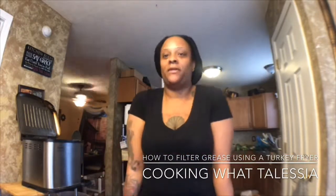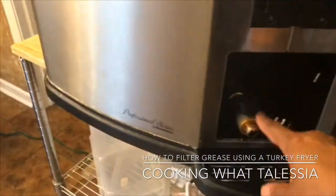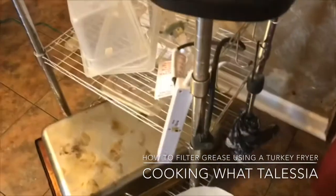Knowing me, I probably threw it away. So I'm going to show you the part of filtering the grease. This is the grease spigot and this is the side. I'm going to clean all this off, and then you put the pan down at the bottom.